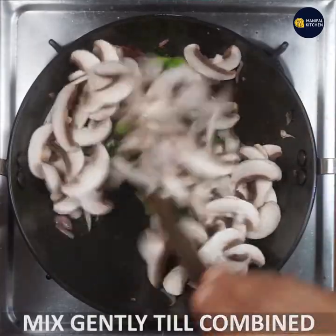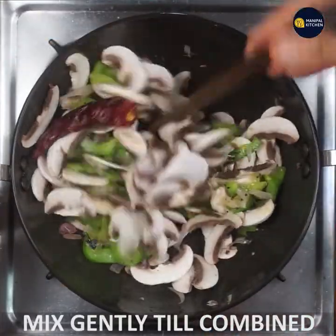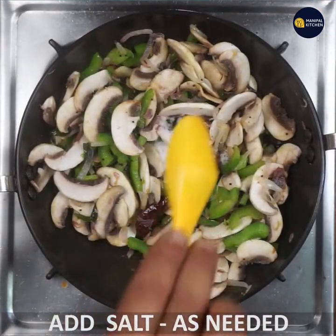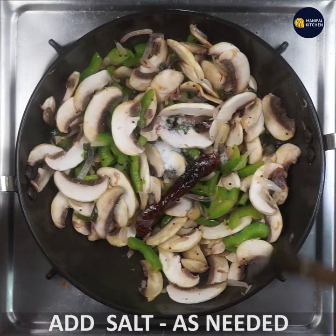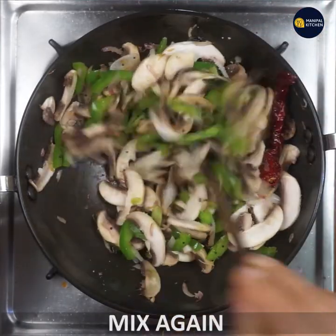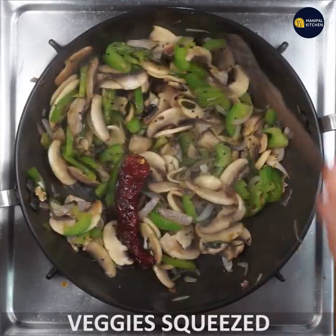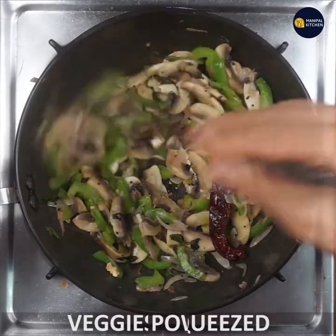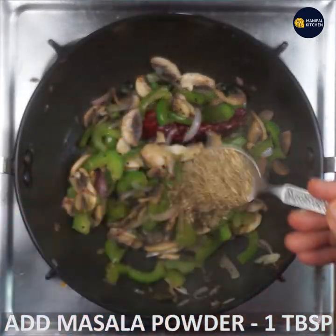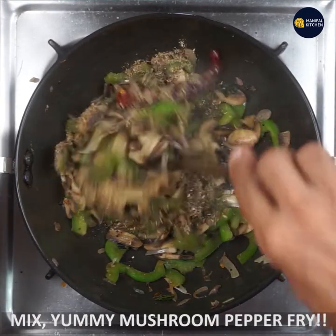Mix everything together in a small pot and stir. Add 1 tablespoon of the flavor seasoning and 10 tablespoons of mushroom.